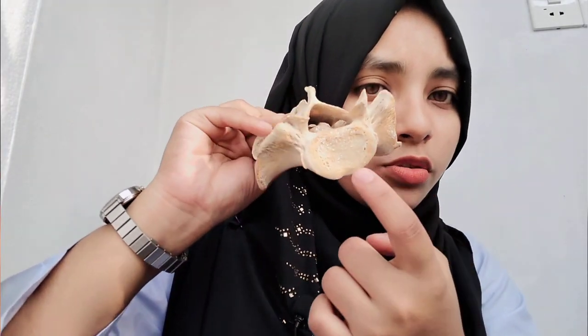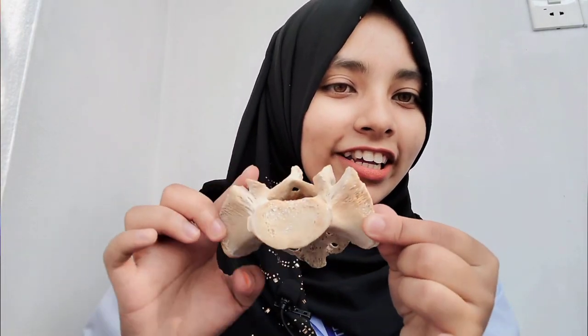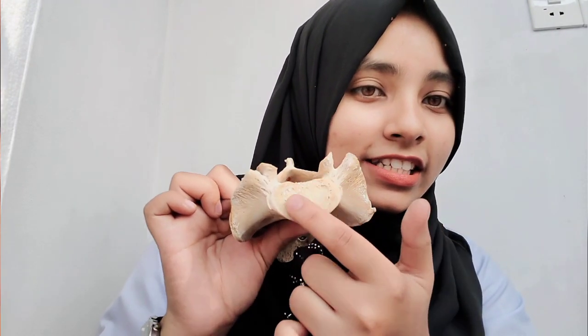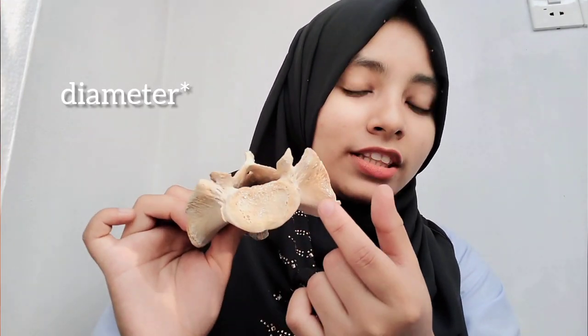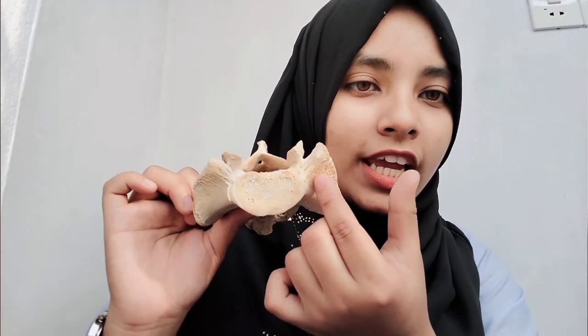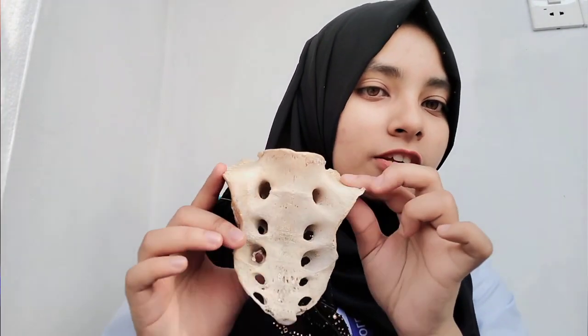Now looking at the base - first we have the vertebral body at the center, and on both sides we have the alae. Regarding sex differences of the sacrum: in female sacrum, the vertebral body and the ala length are the same, so the body and ala length are equal. In male sacrum, the body is larger and the ala length is smaller. That is how we distinguish female sacrum from male sacrum.